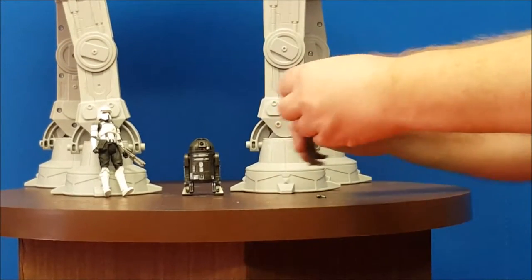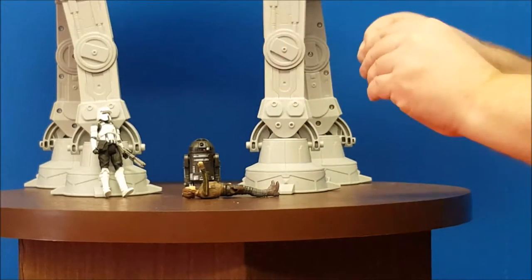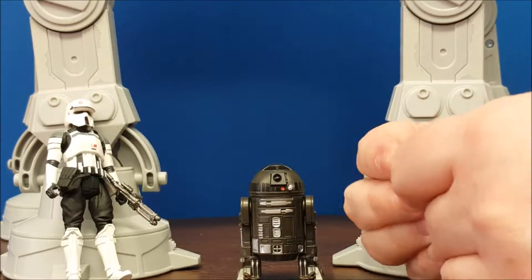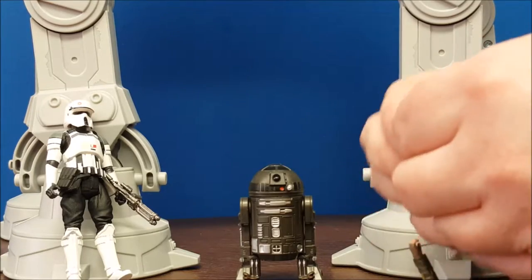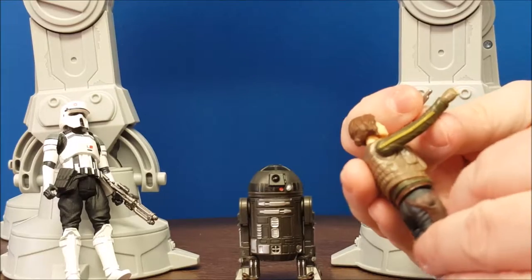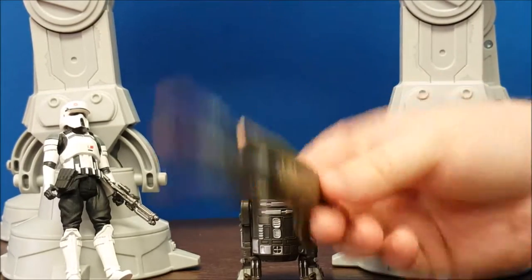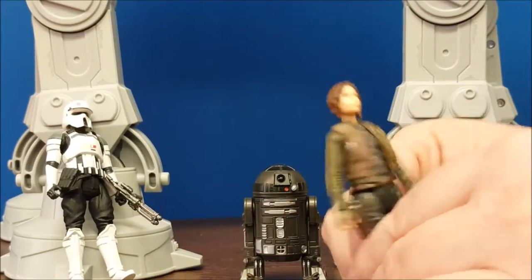She did come with one accessory — her little pistol. The pistol is just a silvery color with no actual painted details, and it fits in either hand really nicely. It is made of a soft plastic. The cool thing is on the side here we have a holster, and the gun just fits right in her holster really well. It doesn't slide out — nice and tight. Fits with the figure.